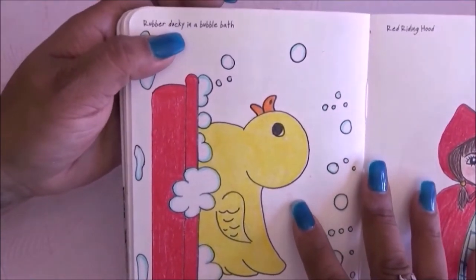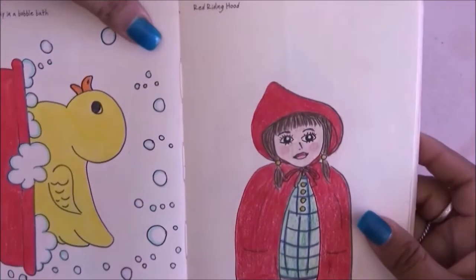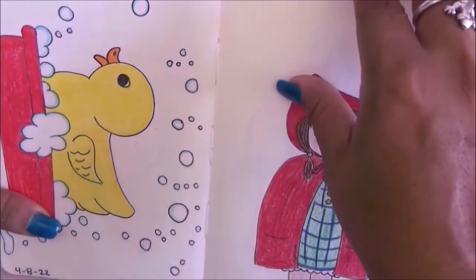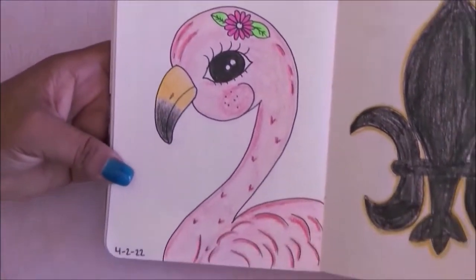The next prompt is rubber ducky in a bubble bath — this one almost looks like I took it out of a coloring page but I promise I drew it. Then we have Red Riding Hood.